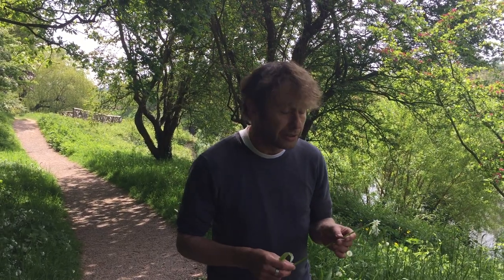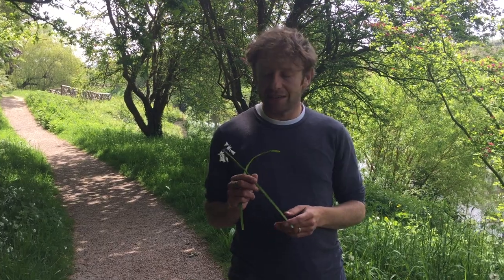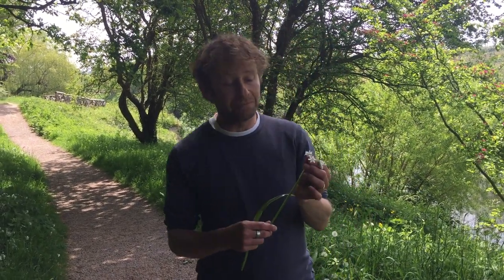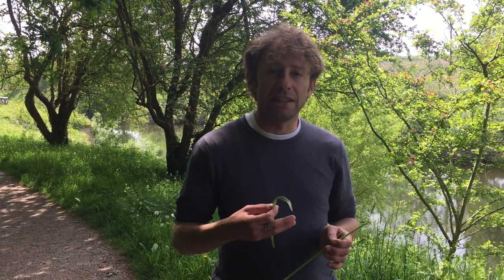Much like wild garlic, it's very similar in flavour to wild garlic, but for me wild garlic just edges it. So when we find wild garlic and three-cornered leek together, we normally err towards the wild garlic. But these flowers are lovely as a garnish, and these stems and leaves are lovely to use to make pestos or to flavour anything with a bit of an oniony, garlicky type of flavour.